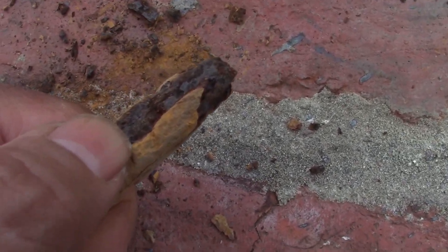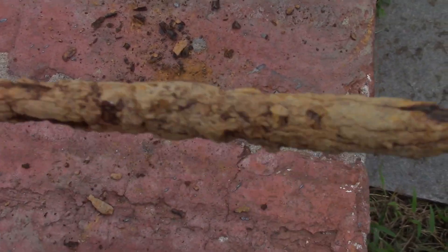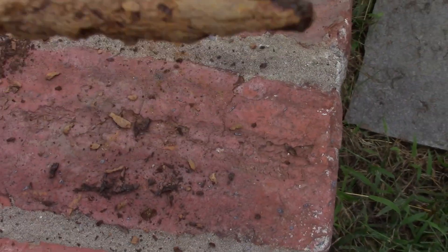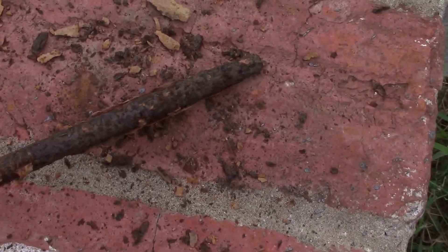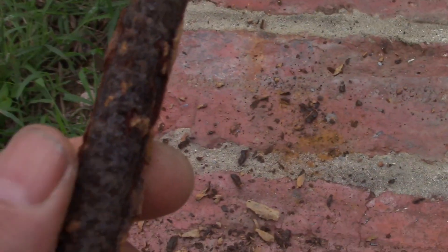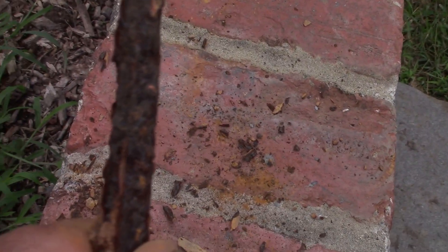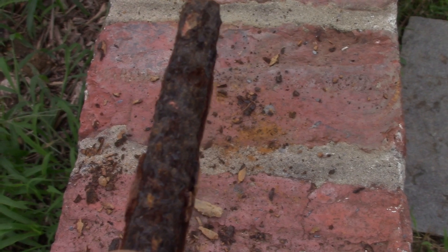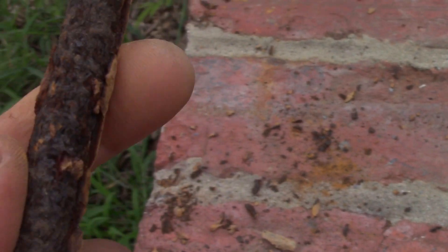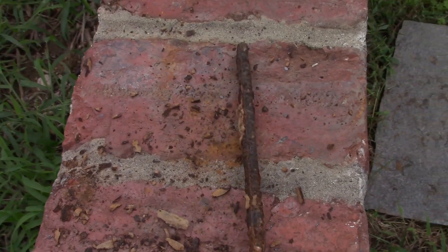Now let's do the taps. You can see that impact. What you're noticing, number one, is the swelling - how it swelled up. That swelling will cause cracking and breaking of concrete. You've got to have cover; you've got to protect your reinforcement. The concrete is designed for strength, but you still have to worry about it. Now you can see the profiles and how much it has deteriorated.